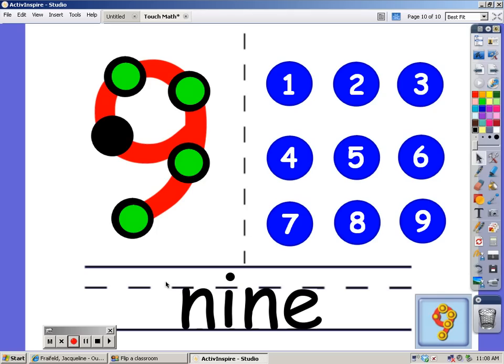At the bottom you can see how you spell the number 9. Now we're going to count the blue dots — make sure you're counting with me: 1, 2, 3, 4, 5, 6, 7, 8, and 9. Good job.